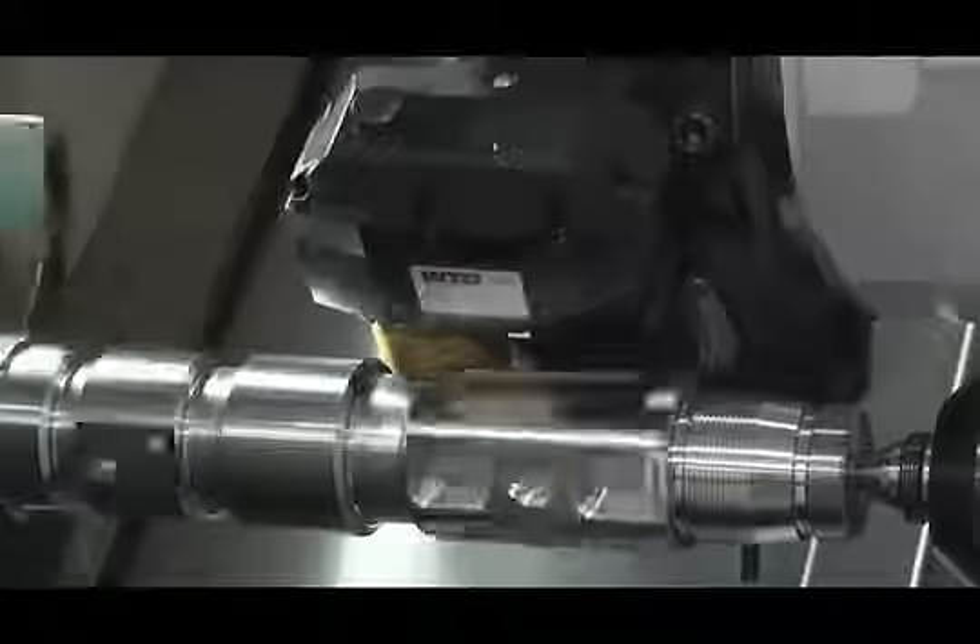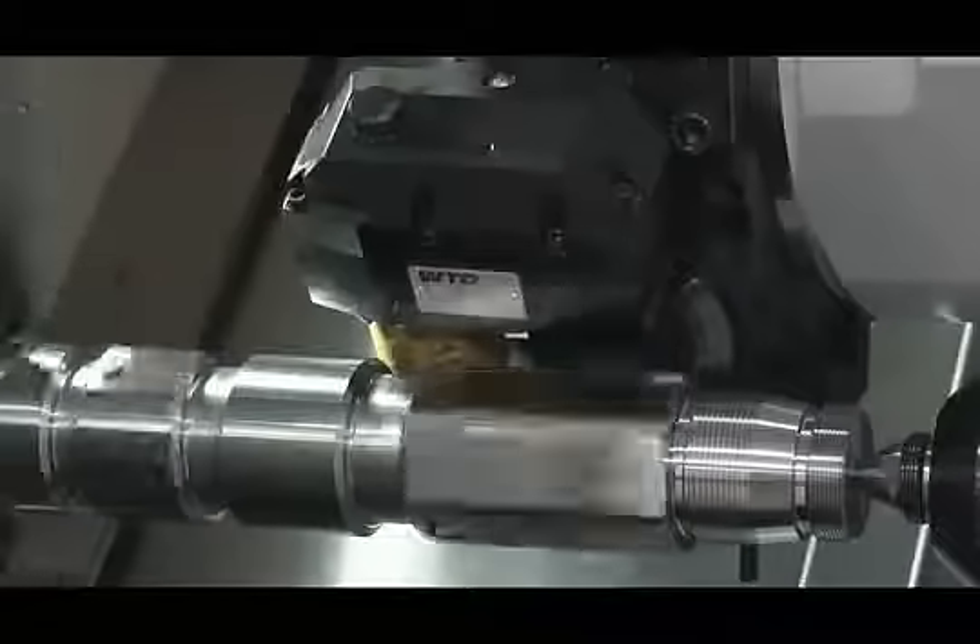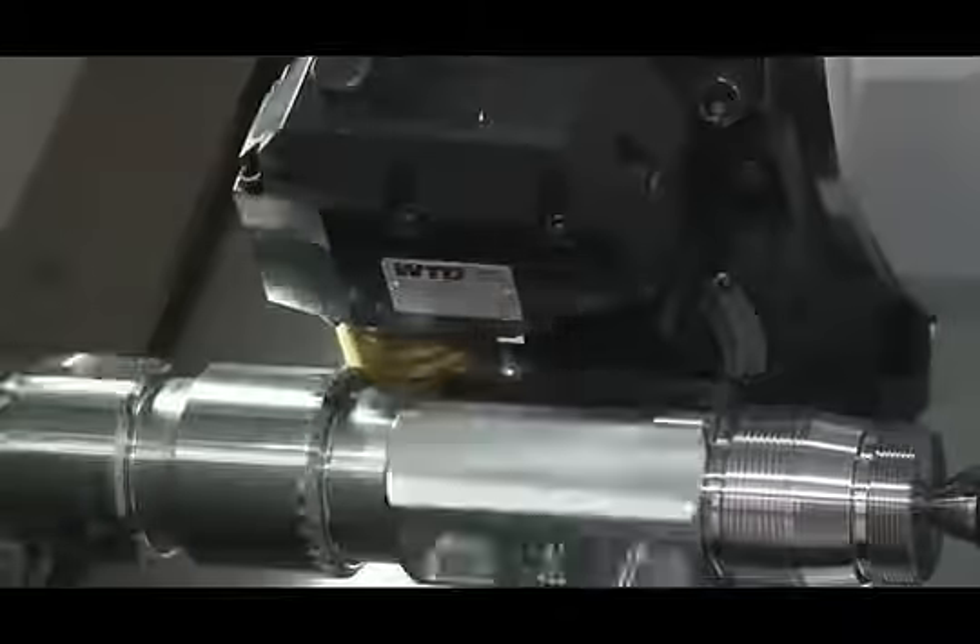Finally, a WTO hobbing cutter is used to cut the spline. In this case, the hobbing function is performed parallel to the Y-axis. This is accomplished by supporting the hobbing cutter on both ends, providing a more rigid cutting system, eliminating deflection and resulting in faster cutting with a better finish.